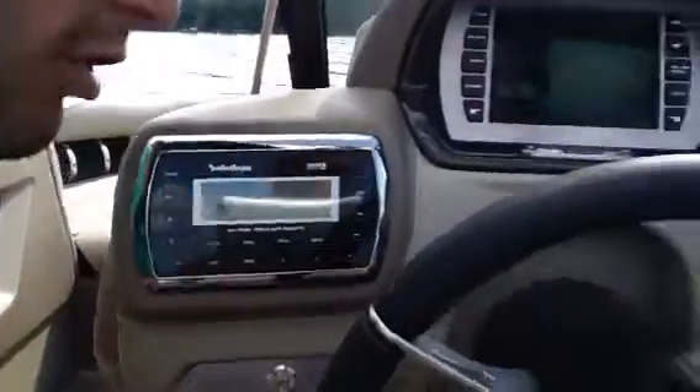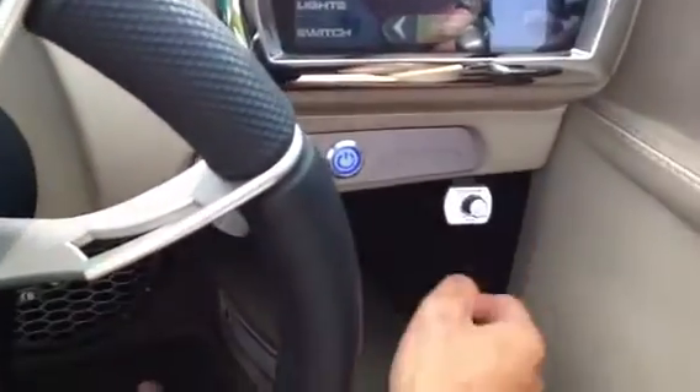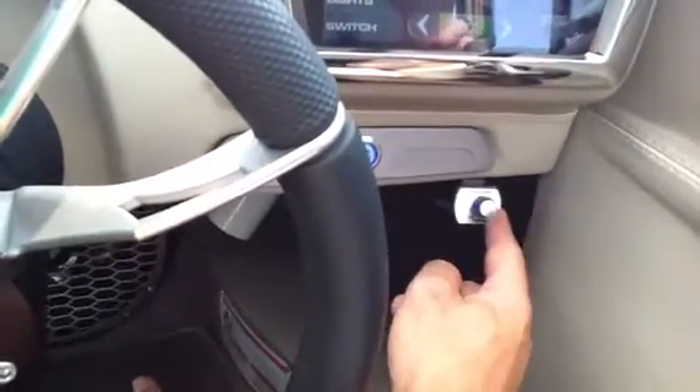Our sub volume control is right here. All the way to the left is no sub. All the way to the right is the most.